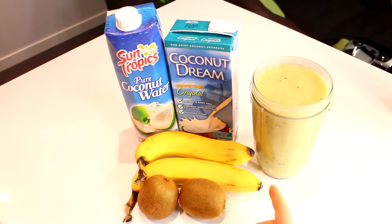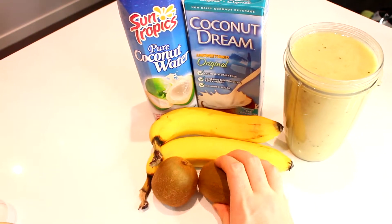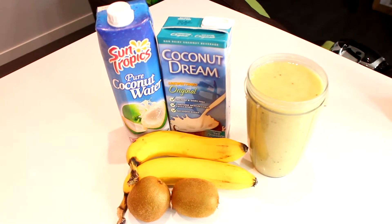What I've got here is two bananas and two kiwis. This is the secret — the kiwi adds a very unique flavor, especially to a smoothie.